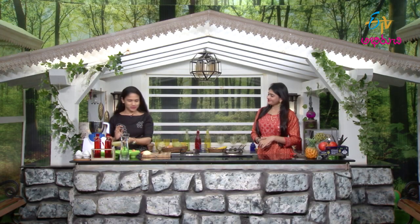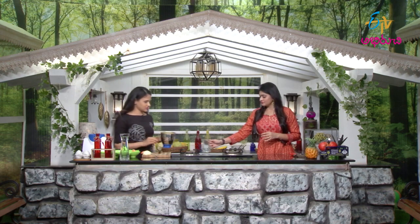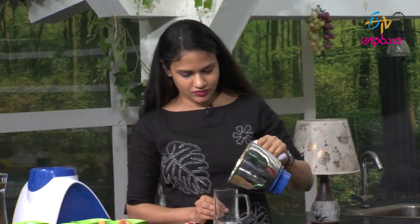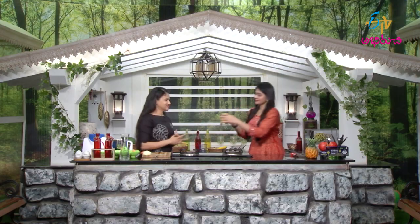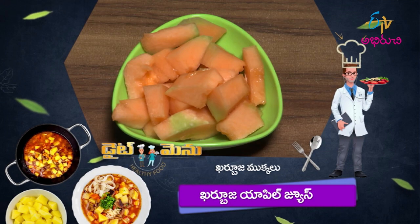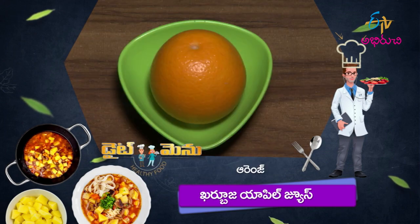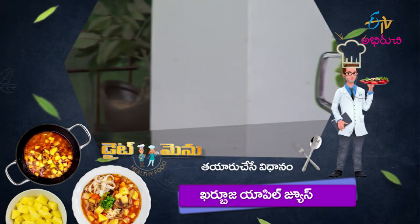I'm going to serve the apple juice. So, ready Ashwini — taste the apple juice. It's easy to prepare this apple juice. I'm going to taste the apple juice. Place the apple juice on top. Isn't that apple juice? This juice is ready.